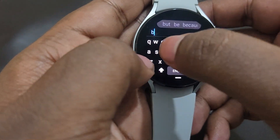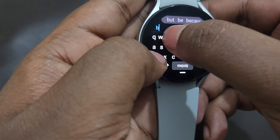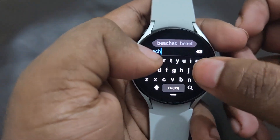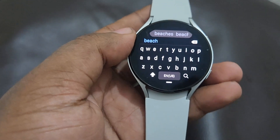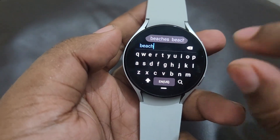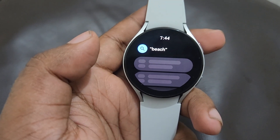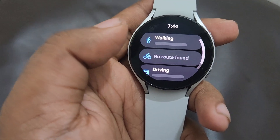For example, I'm going to search for 'beach' — it will show you the nearby beach. The screen is very small, so it's a bit difficult to type, but the screen accuracy is very good. Now here you can see it's showing a result: Kotiwaka Beach.